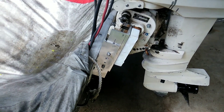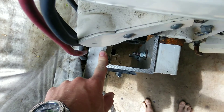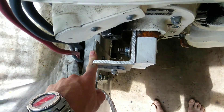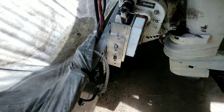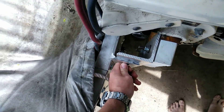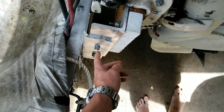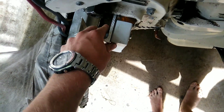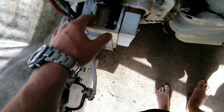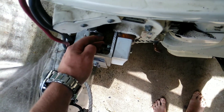All I did was order a four-foot section of quarter-inch thick angle aluminum from Grainger's — it was like 40 bucks. Went to Home Depot and got 3/8-inch thickness one-inch bolts with lock nuts. On the back here I used three-sixteenths bolts.